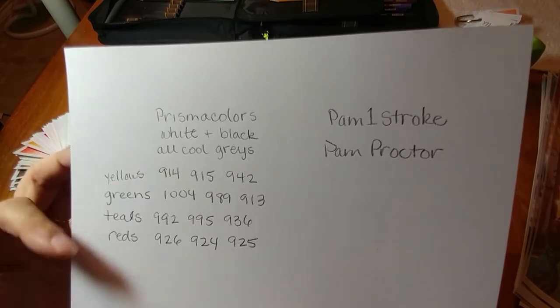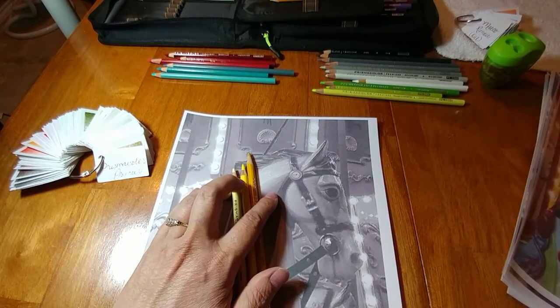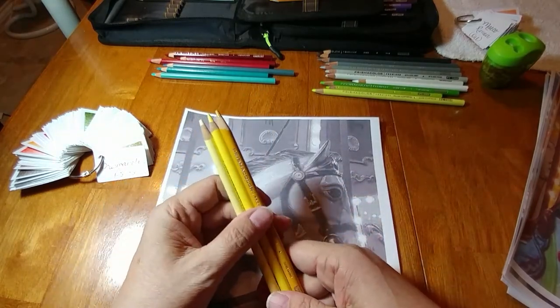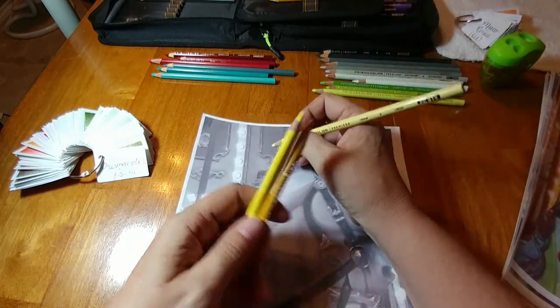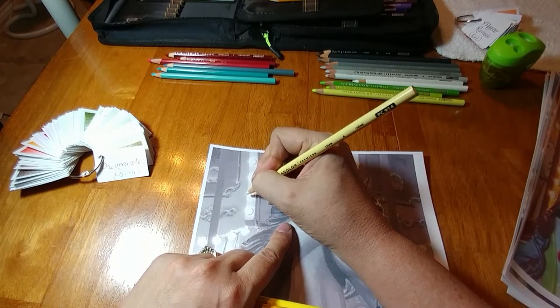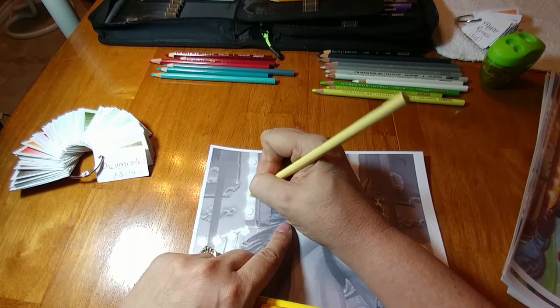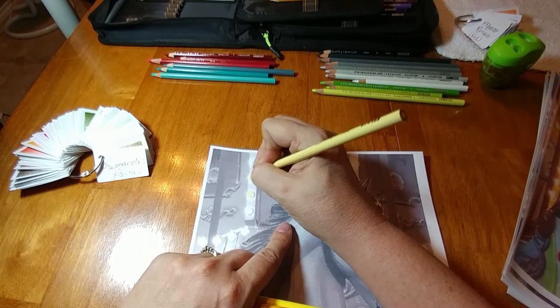So if you need to pause, these are the Prismacolors that I'm going to use on this first page. I am going to start with one of the horses. You can follow along and use these colors or you can get your own colors and do whatever you want. A lot of people often ask me, how do you get lights to look like they're real lights? I am using 914 — these are the Prismacolors — but you can use whatever colors, whatever brand you want. I'm just showing you how I do with this set of pencils.